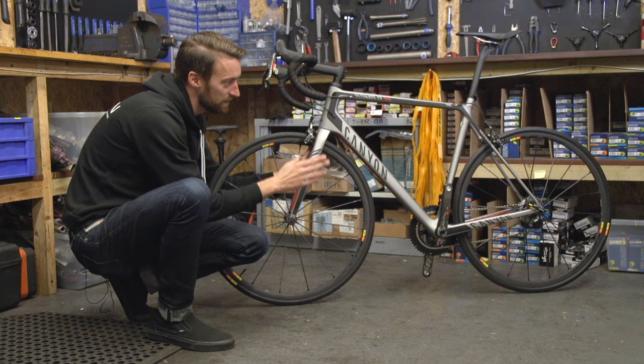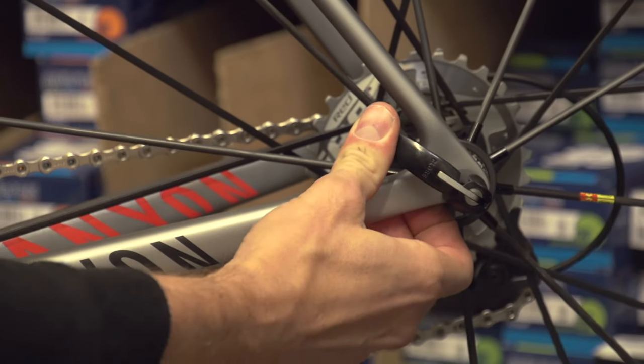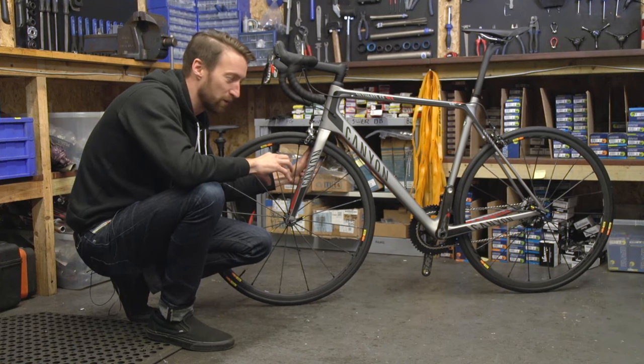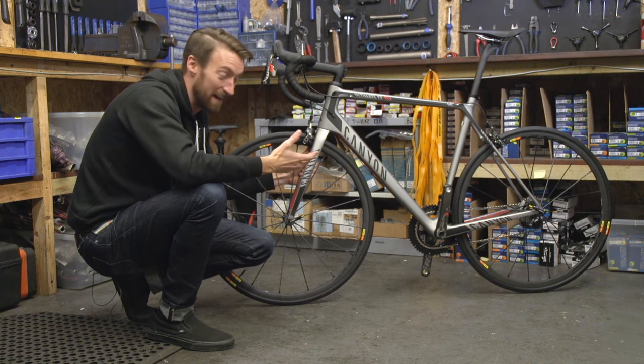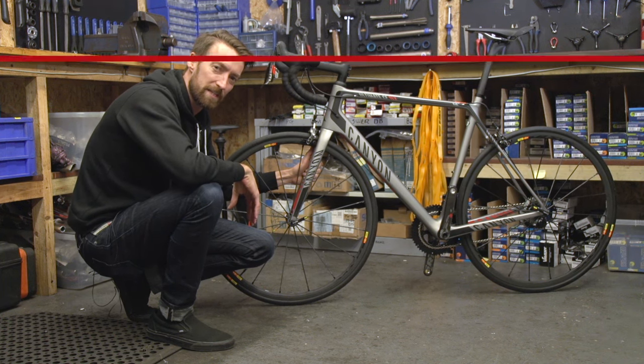Similarly, at the back, I tend to have it angled between the chainstay and the seatstay. That's because one of my first ever mechanics told me there was a potential that if I was involved in a crash in a race but didn't come off, another rider who hit my bike could have opened the rear quick release lever. Again, a very small chance that's going to happen, but you might as well completely nullify the risk.